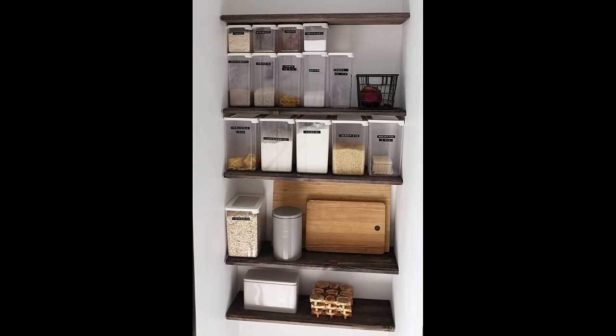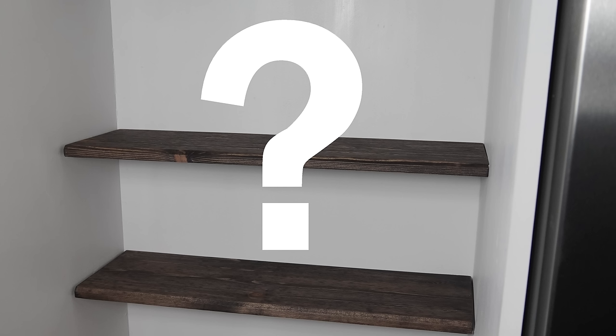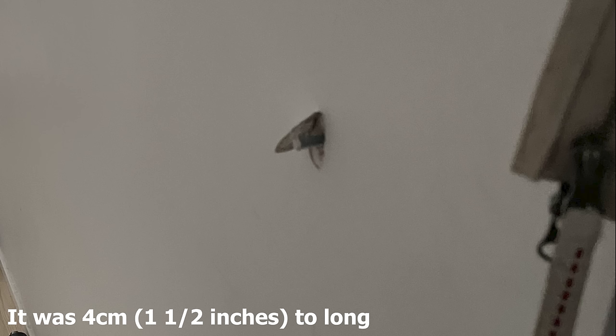Thanks for watching and see you again soon. For those who watched this whole video, I'll show you what happens if you mix up your threaded rods. The day after I installed the shelves I went downstairs early in the morning and saw this on the other side of the wall. This is a very easy repair — I only had to replace the threaded rod with the right one and put some wall repair on the hole created by the rod. Thank you for watching this whole video! Bye!